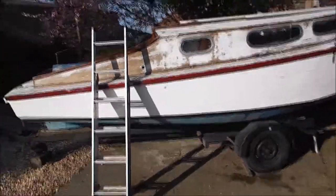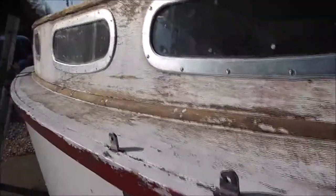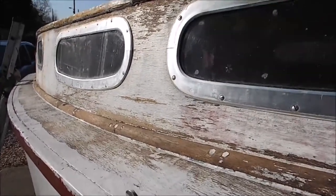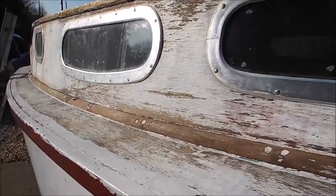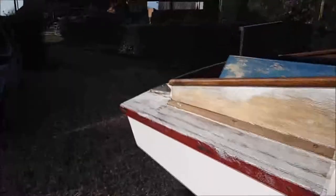Before we went away I managed to do quite a bit of work to the boat. I managed to get all the flaking paint off. It's a beautiful sunny morning here, nice spring morning, bank holiday Monday - and that's the sort of thing people do on bank holiday Mondays: fix up boats, do some DIY, mow the garden. You can see what I've done so far - I've got all the flaking paint off with my scraper and wire brush.